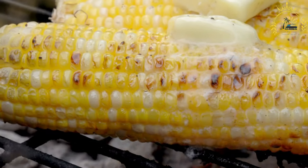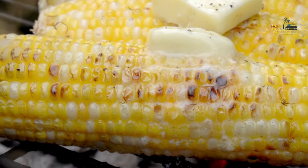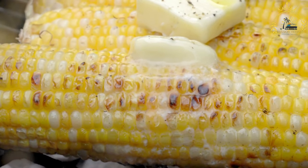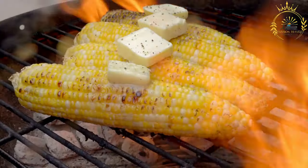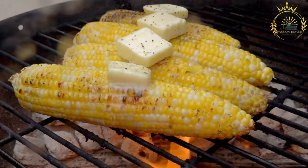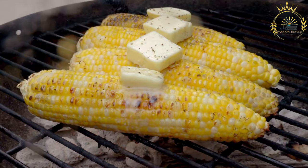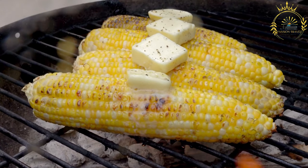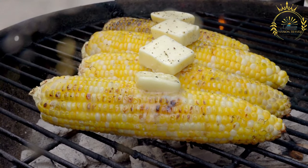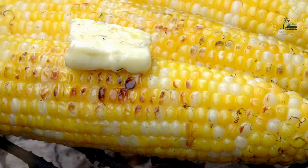Optionally brush the corn with melted butter or olive oil and season with salt and pepper — you can also add herbs, spices, or grated cheese for extra flavor. Place the corn directly on the hot grill grates and grill for about 10 to 15 minutes, turning occasionally for even cooking. The corn is ready when the kernels are tender with a slightly charred appearance; be careful not to overcook as it can become mushy.